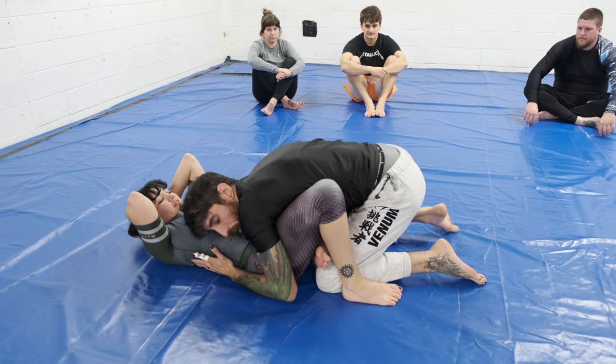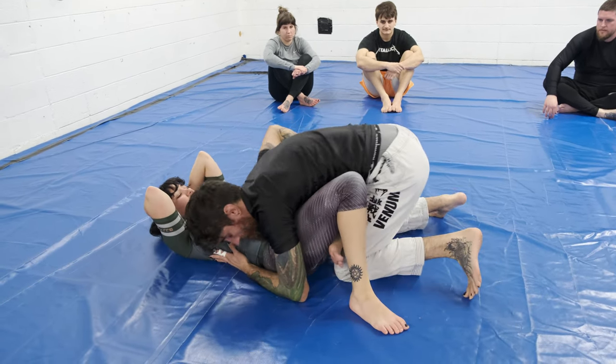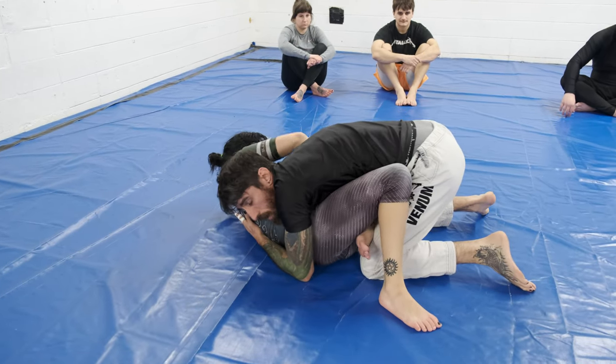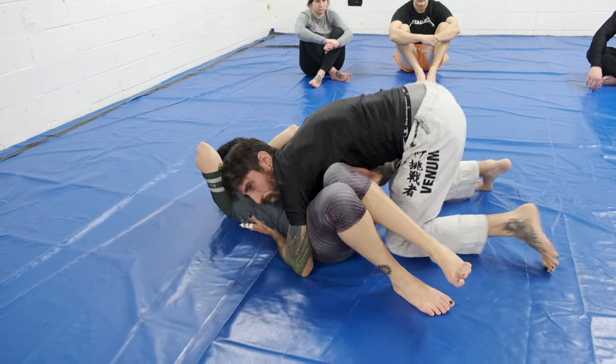If you're having trouble popping up and using your elbow, you can use your hand, but that opens up Kimuras — just so you know. As long as you keep that elbow in and then push, that's fine.